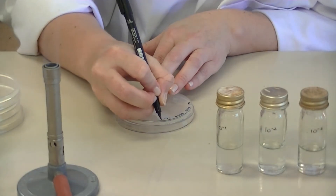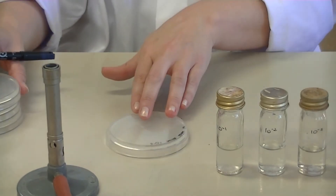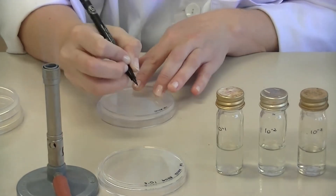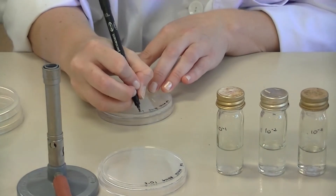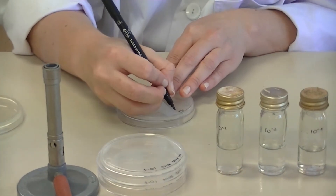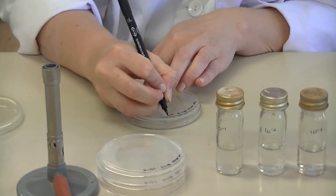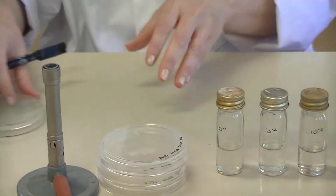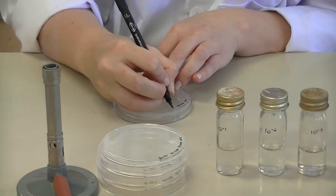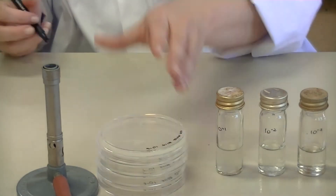We're going to be spreading 10 to the minus 3 up to 10 to the minus 6. So label your first plate 10 to the minus 3, your second plate 10 to the minus 4, your third plate 10 to the minus 5, and your fourth plate 10 to the minus 6.